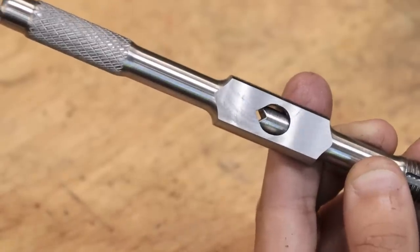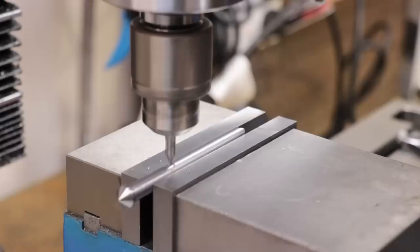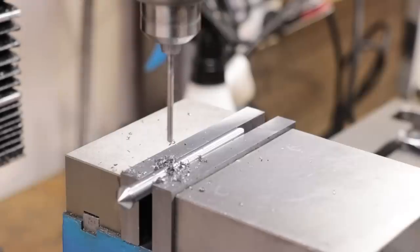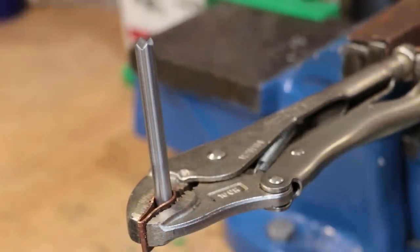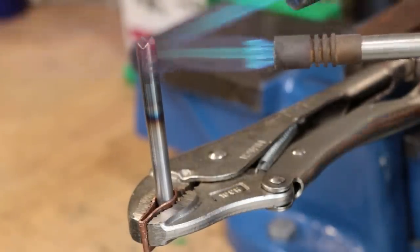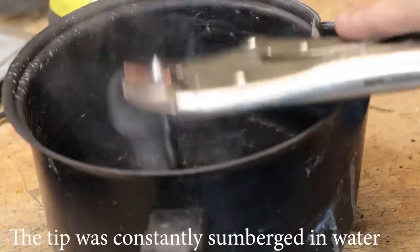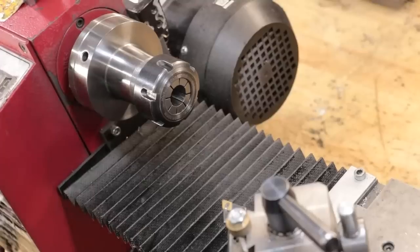Well, that V-notch seems to fit quite well, and it should be able to hold on to all of my taps ranging from M3 to M12. Next I'll drill a hole for an alignment pin. The final thing left to do is harden that V-notch at the end.